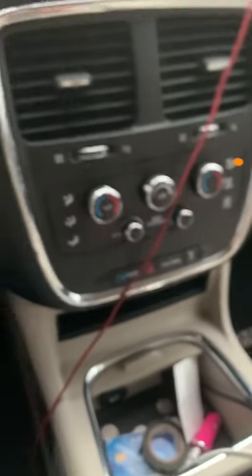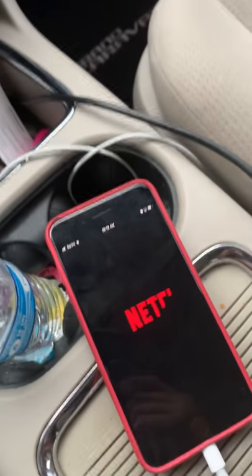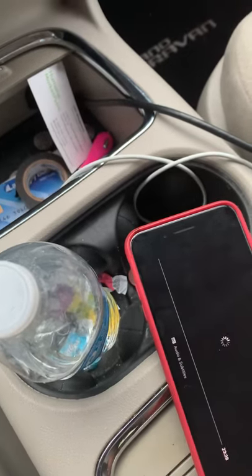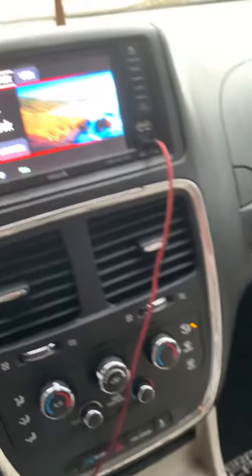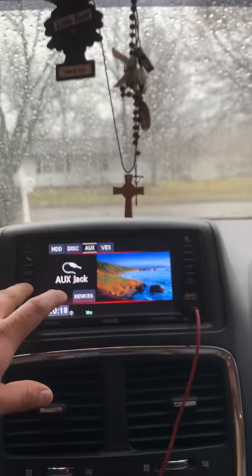Once that's connected, you can go to your Netflix or YouTube. I'm just going to go to Netflix and play whatever my daughters want to watch. As you can see, once you have that set up, it'll start going in a bit. I have it set up to where I'm listening to music up front and back here, the girls actually have the DVD they're watching.